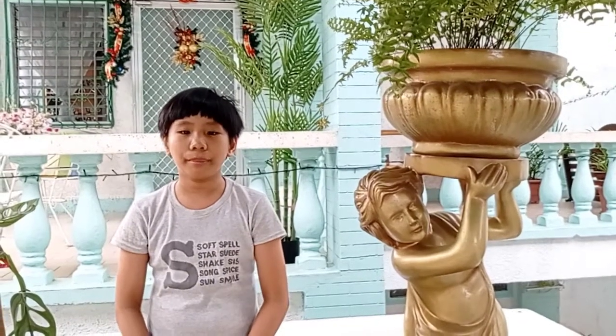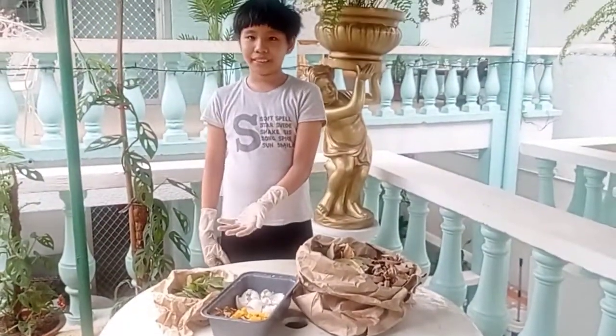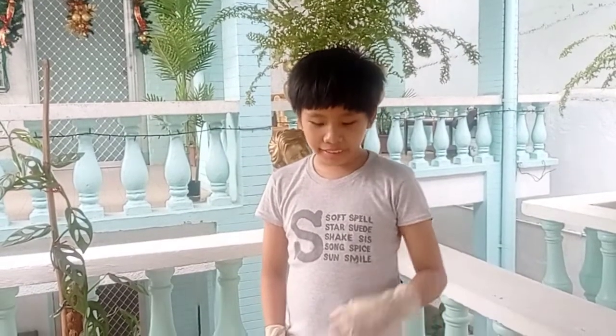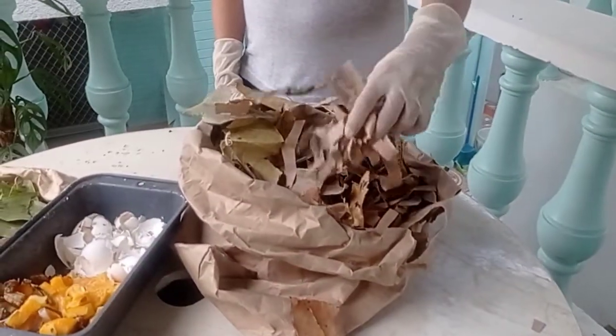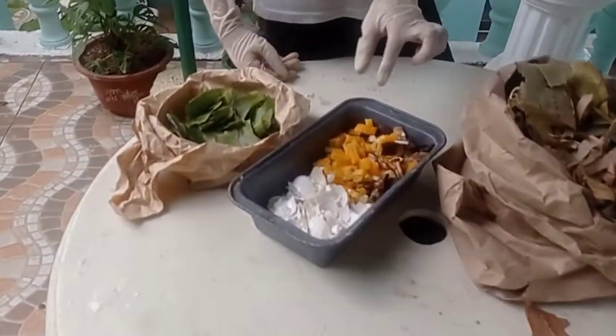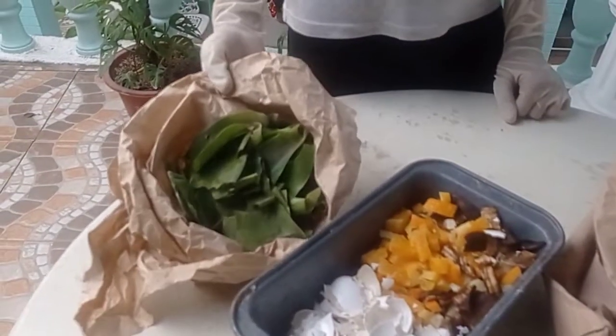For this project, we will be making a mini compost. The first thing we need to do is collect our compost materials — the brown materials and the green materials. Brown materials include red leaves and shredded paper. Green materials include chanboys, eggshells, and garden clippings.